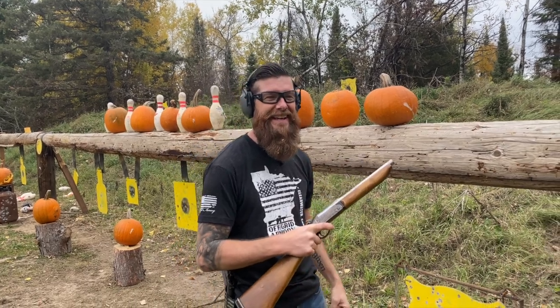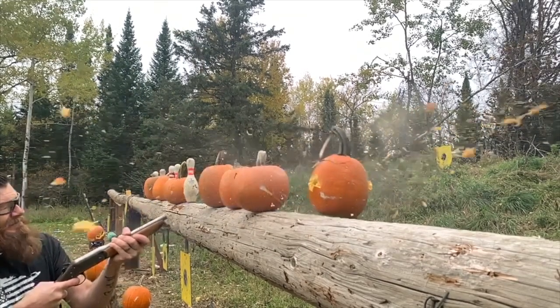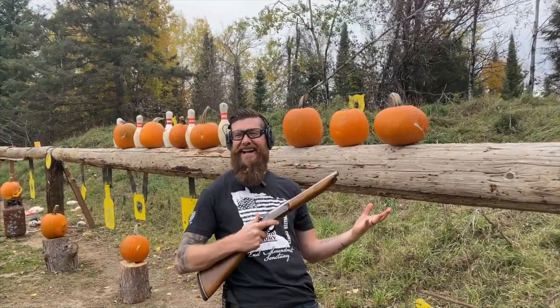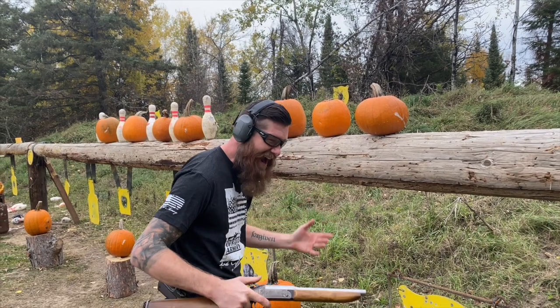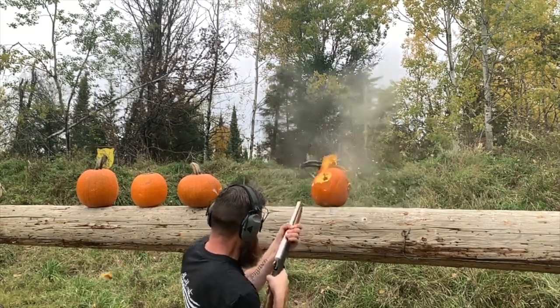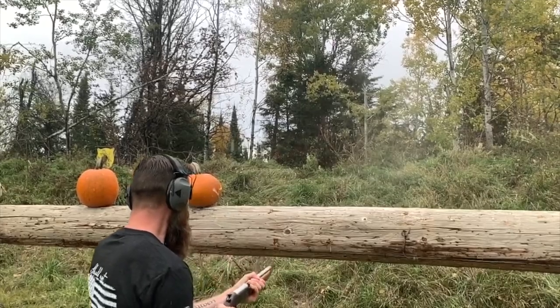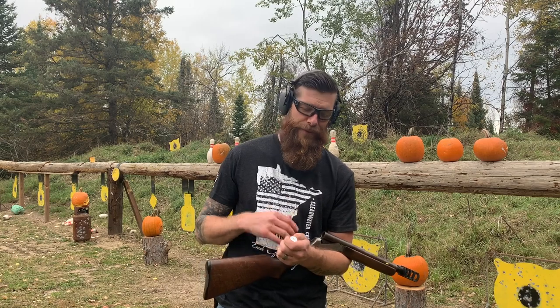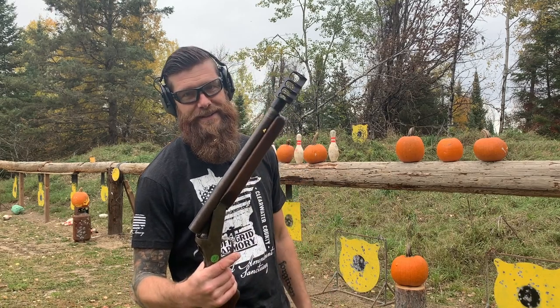So that was the 20 gauge — first with regular shotgun rounds, then with rifled slugs. The rifled slug probably had five times more powder in it than a regular shotgun round, and I'm covered in pumpkin guts. The shotgun sitting 12 feet back has pumpkin on it — it just went everywhere.